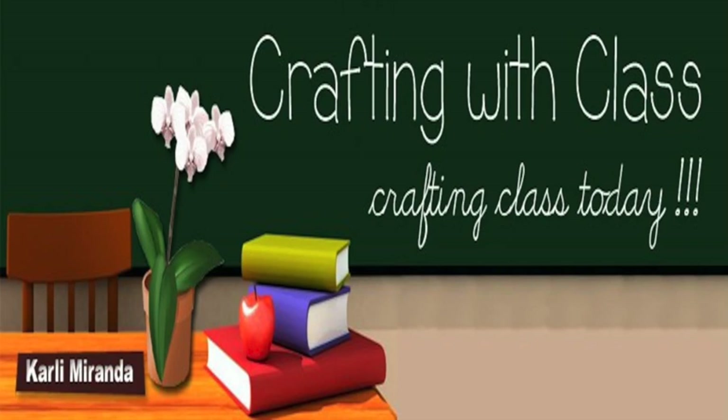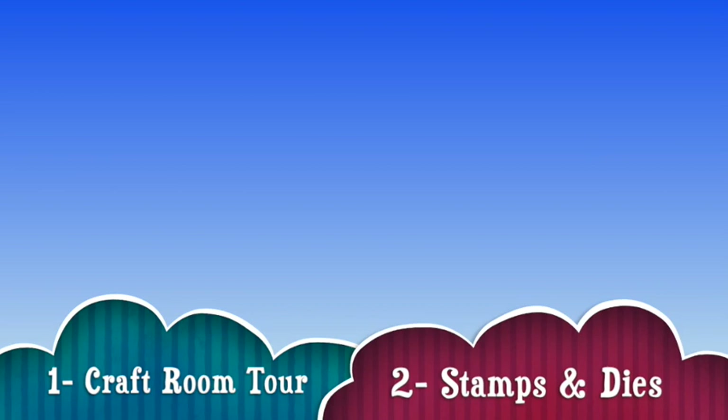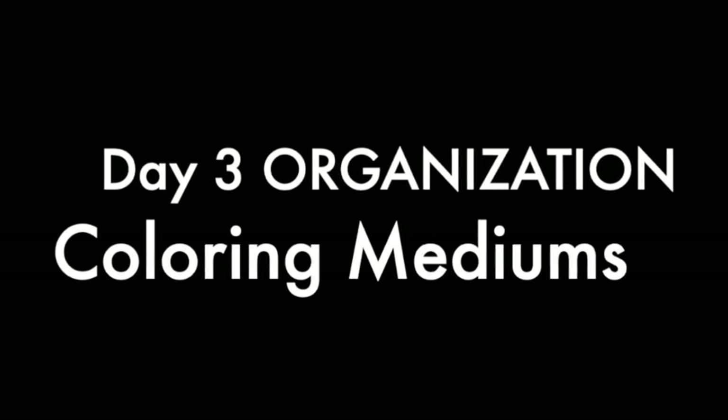Hello everyone, thank you so much for joining me on today's episode of Crafting with Clasp. The craft room mini-series continues. Previously on Crafting with Clasp: day one we took a craft room tour, day two we looked at how I organize my stamps and dies. For day three, we're going to look at how I organize all of my coloring mediums, starting with Copic markers.